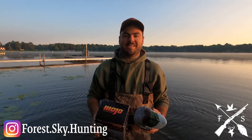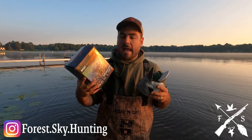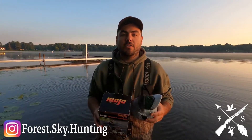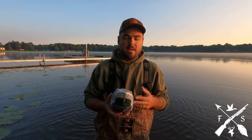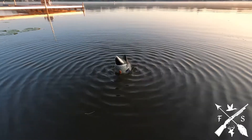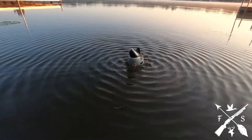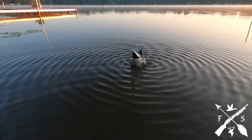Hey, this is Daniel from Forest and Sky, and today we're going to be looking at the Mojo Rippler. I absolutely love these things. There's a butt-up model, and then there's also a full-body model as well. Honestly, I like the butt-up model better. I think the full-body model just looks kind of awkward in the decoy spread. I've used them both, and I probably still use them both, but for me the butt-up Rippler is a huge addition to the spread, which I use every single time I'm hunting.